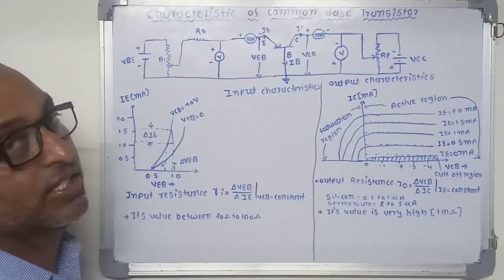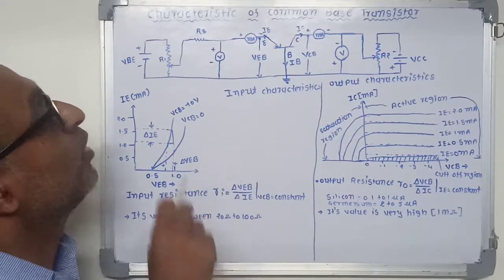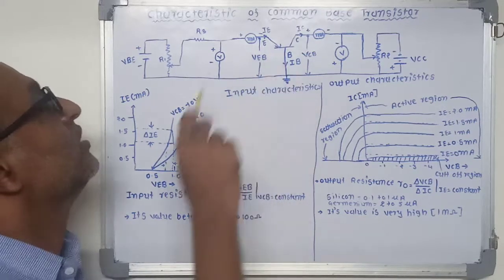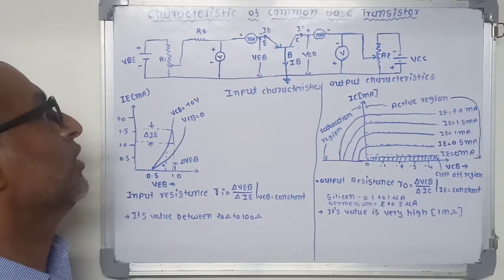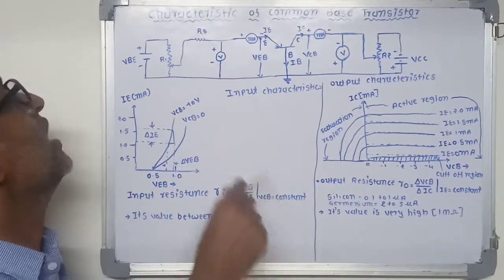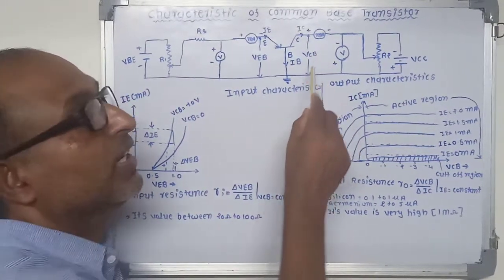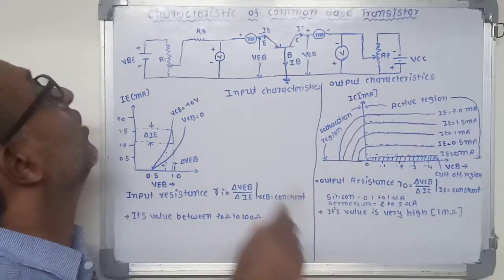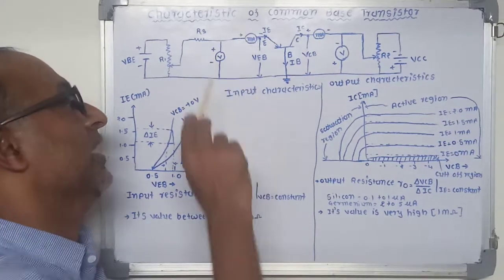This is the basic circuit to determine the different characteristics of a common base transistor. For proper operation, the emitter-base junction is always forward biased and the collector-base junction is always reverse biased. The emitter-base voltage VEB can be varied by adjusting potentiometer R1, and collector-base voltage VCB can be varied by adjusting potentiometer R2. Series resistance RS is inserted in the emitter circuit to limit the emitter current IE.